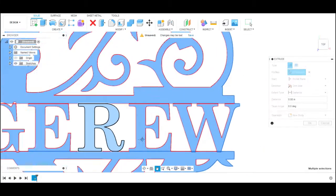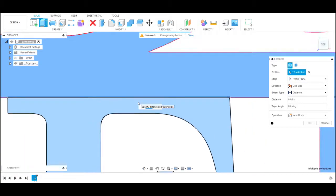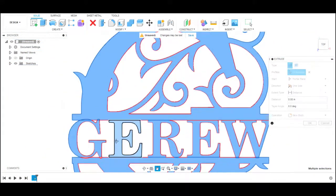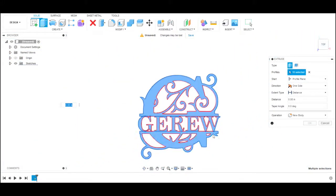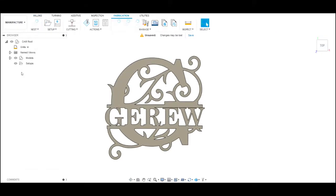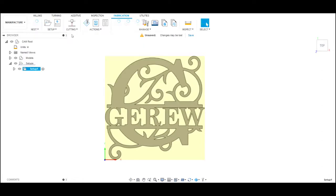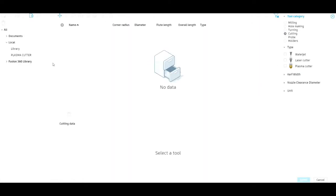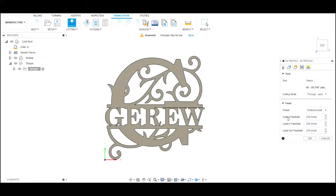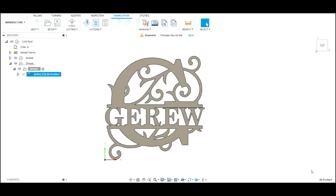Once we get everything like we want it, we go into the extrude function of Fusion and build the piece out. Once we extrude it we save it and get ready for the manufacturing part, where we write the code to tell the machine where and what to cut. In manufacturing we do a new setup that tells the machine where position zero is on the cutter — that's where the torch is going to start. Then we pick the actual cutter depending on the thickness and type of material, which tells the computer the kerf and the cut speed.